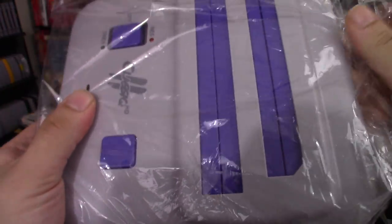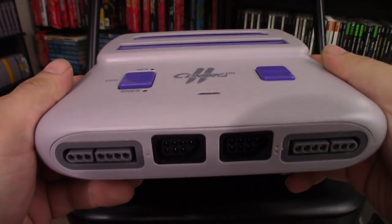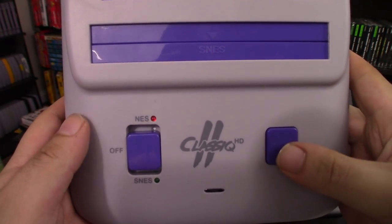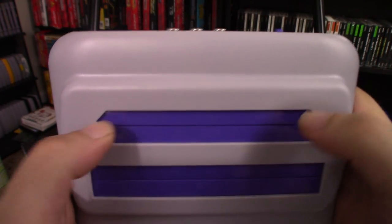Inside the box you have the Classic 2. I really like this finish — it comes in two different colors, black as well, but the purple is what's good for me. You have four controller ports: two NES, two SNES, your toggle switch to choose which device you're playing on, and then your cartridge slots.